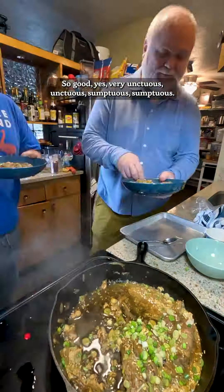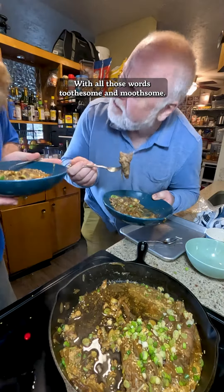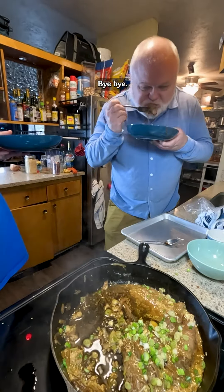So good. Yes, very unctuous. Unctuous. Sumptuous. Sumptuous. All those words. Tootsome. And mootsome. Bye. Bye. Bye.